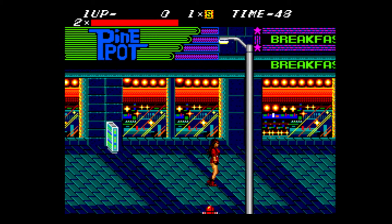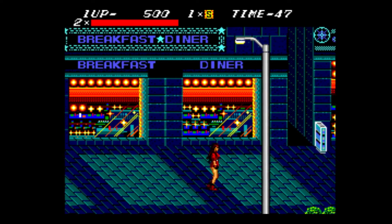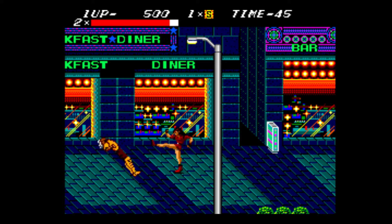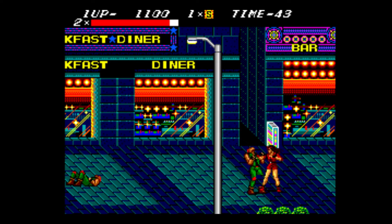For some reason I remember this looking a lot better. I don't know if this is just because it's the Master System or Genesis port — I think I remember playing this in the arcade and it just looked a lot better than this to me. I might be thinking of another game.